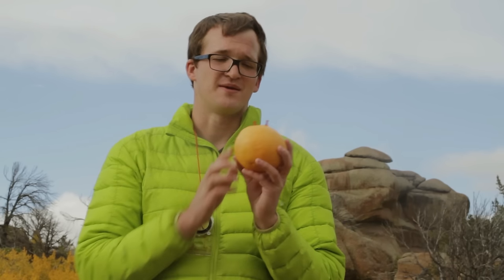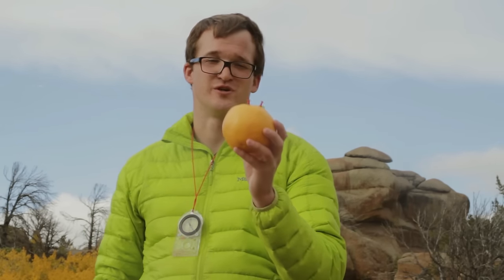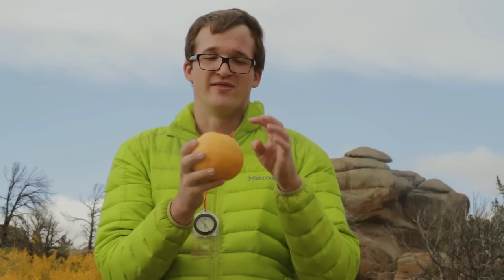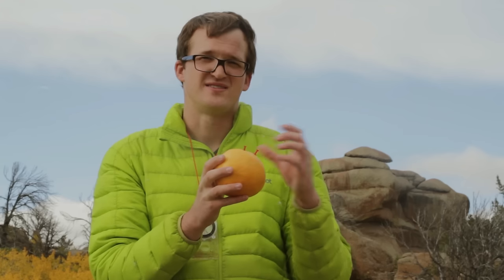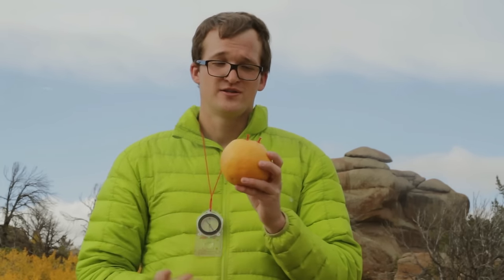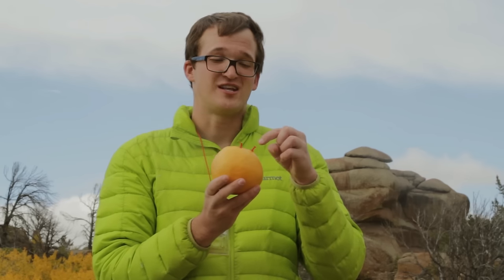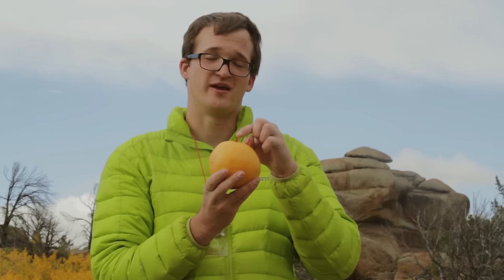To illustrate the concept of magnetic declination, I'm using this grapefruit which symbolizes earth, this pin symbolizes the north pole, and this pin symbolizes magnetic north — that's the earth's magnetic field where your compass needle points to. So your compass needle is pointing towards magnetic north and the grid lines on your map are oriented towards true north. If you use your map and compass and don't take into account magnetic declination, you'll end up in the wrong place. That's why it's really important to compensate for this angular difference known as magnetic declination.